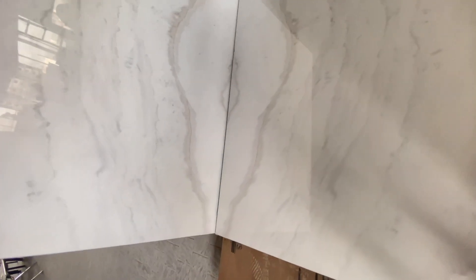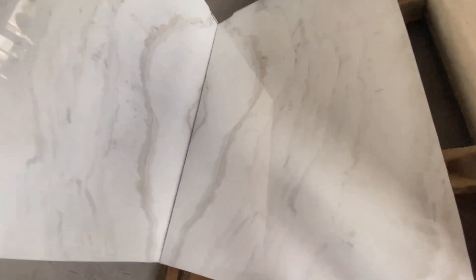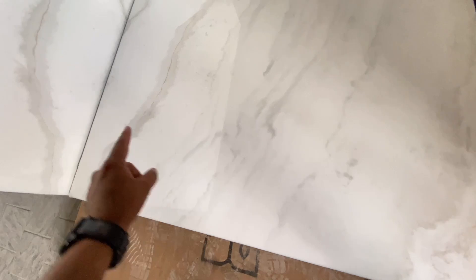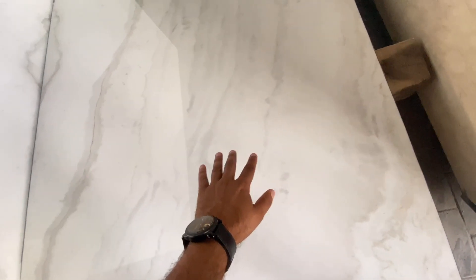I am showing you one design. This is a total of 2000 square feet in this lot — very premium quality. You can see the white background; it's very good. The gray veins in it are very light, as you can see. It is very good material.